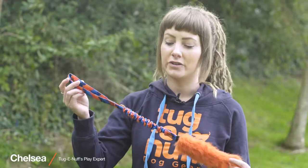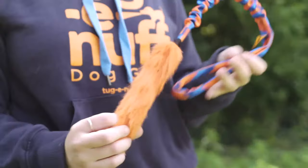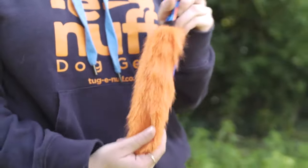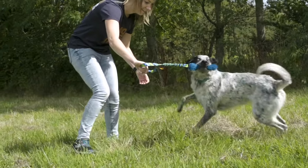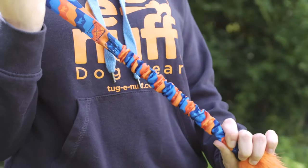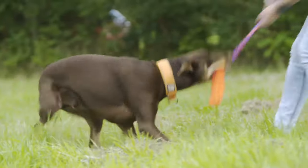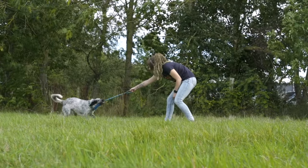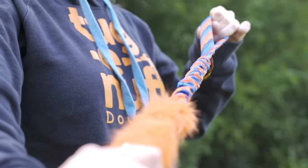This is our Brightfotastic dog toy. It is a faux fur bungee, so it has got a durable faux fur bite area. The bite area on this is a reasonable size, so it's suitable for puppies and adult dogs alike. It's also got shock absorbing bungee handles, which help reduce any jarring to your dog's neck, also your arm and shoulder when playing. Finally, it's also got our padded handle at the very end, which provides a bit more comfort when playing.